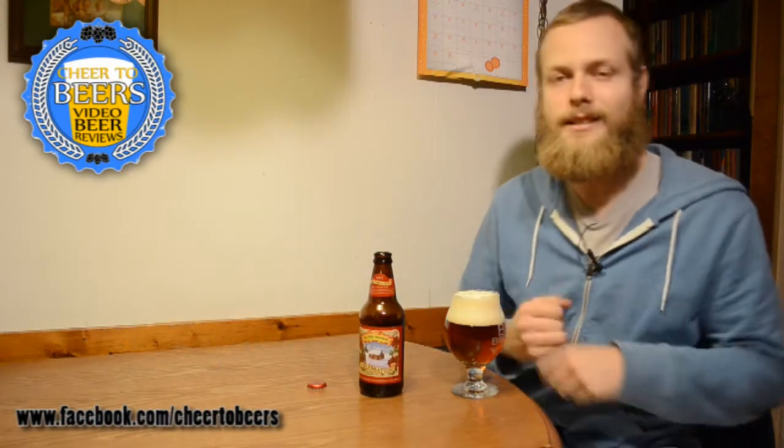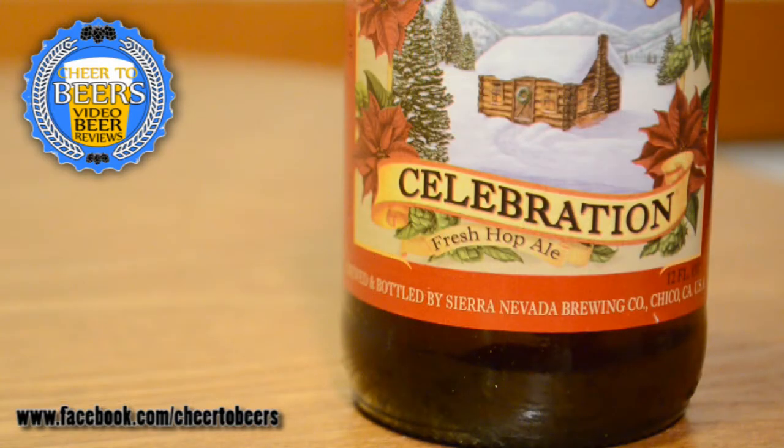Hey everyone, welcome back to another beer review on Cheerio Beers. On this review we're looking at Sierra Nevada Celebration, their winter seasonal beer that comes out every year in the late fall.